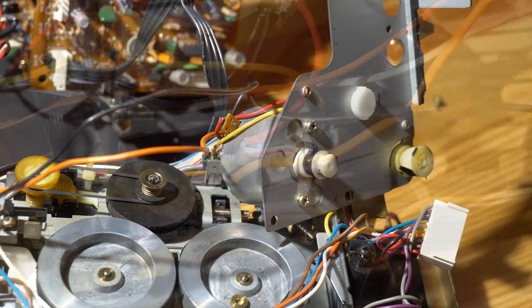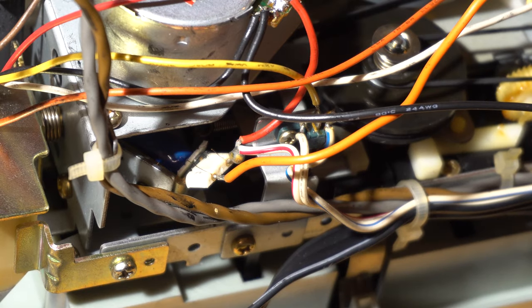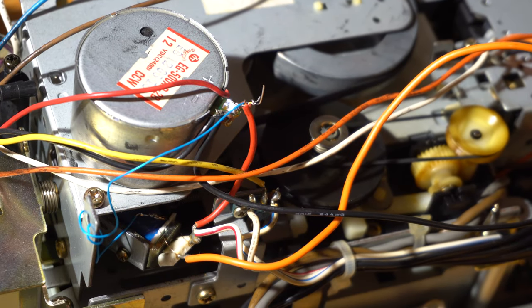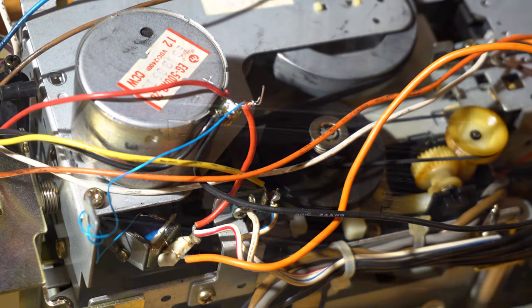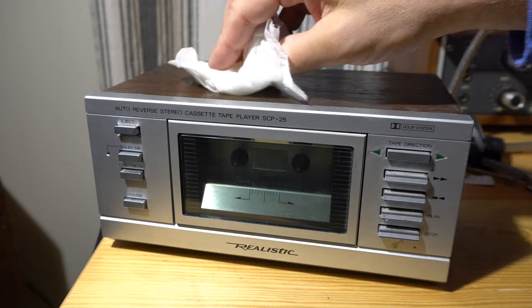I even broke a little solenoid off while flexing everything, so I had to fix that too — soldered a new wire on it. That solenoid actually activates the auto reverse. Between that fix and the belt replacement, the only other thing needed was a quick cleanup and it was ready to go.